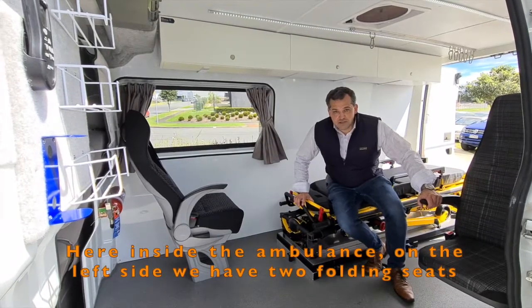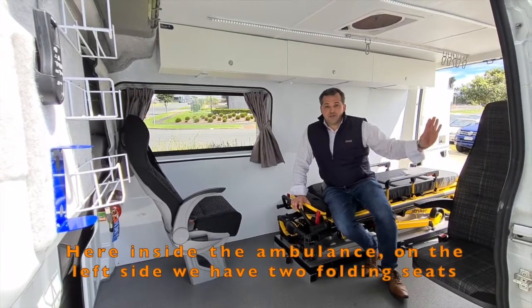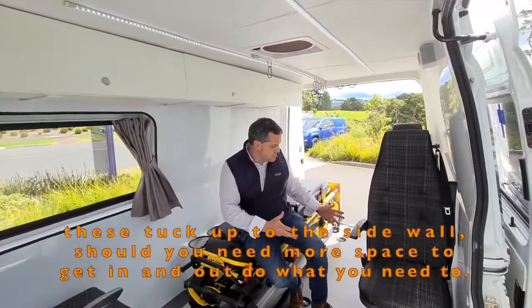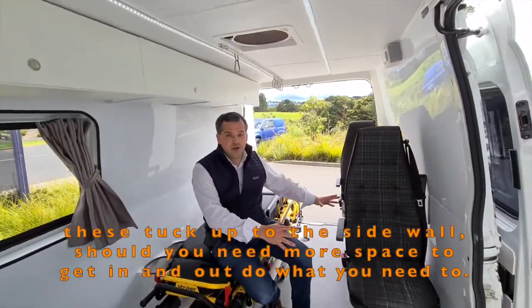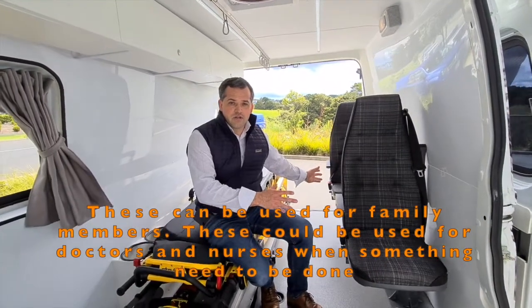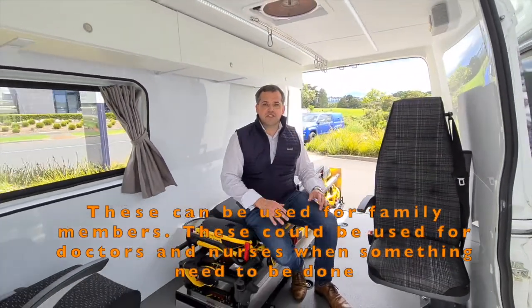Here inside the ambulance, on the left side, we have two folding seats. These tuck up to the side wall should you need more space to get in and out and do what you need to. These can be used for family members, or for doctors and nurses should something need to be done.